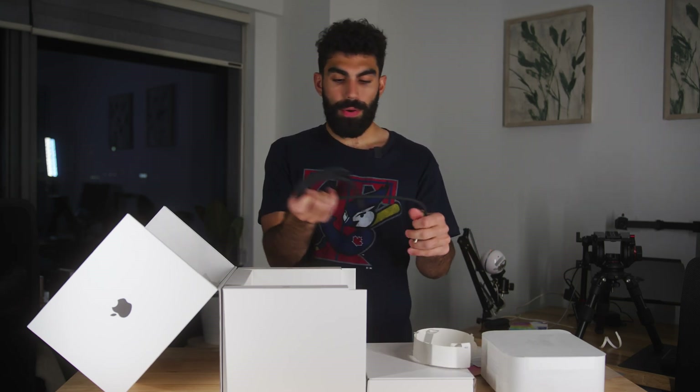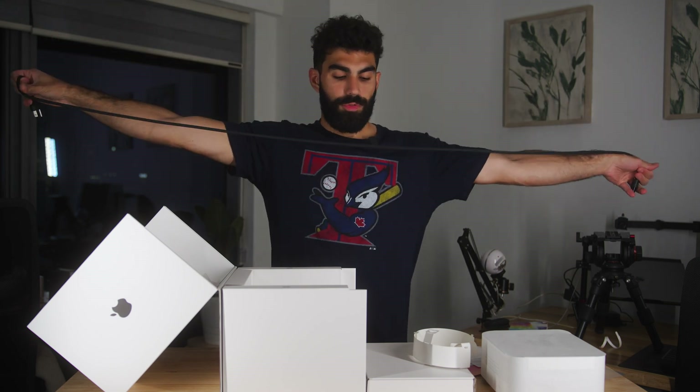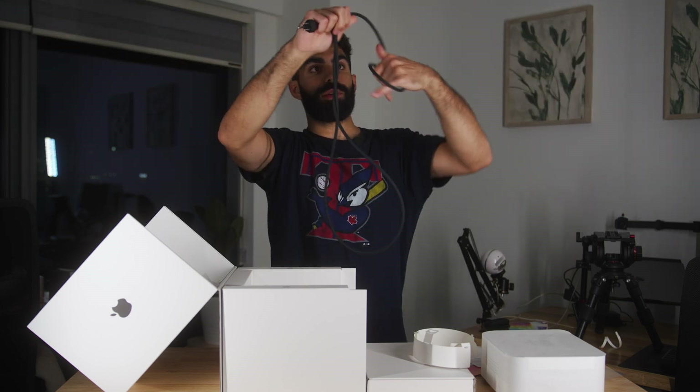We have a power cable. It seems sufficiently long, which I'm happy with.